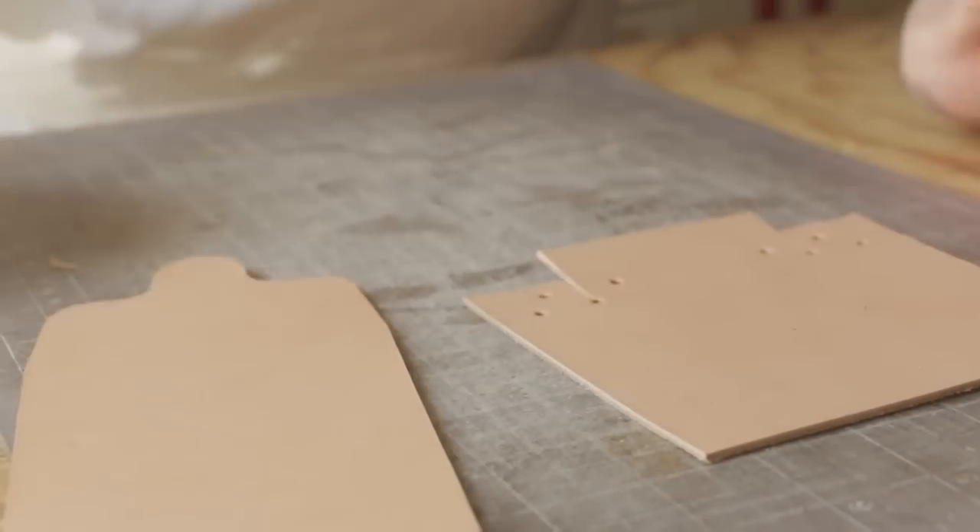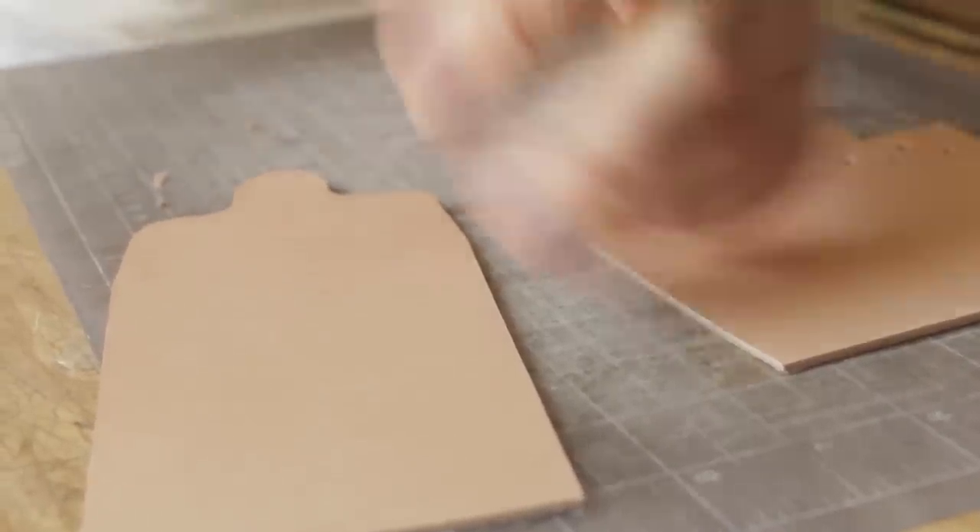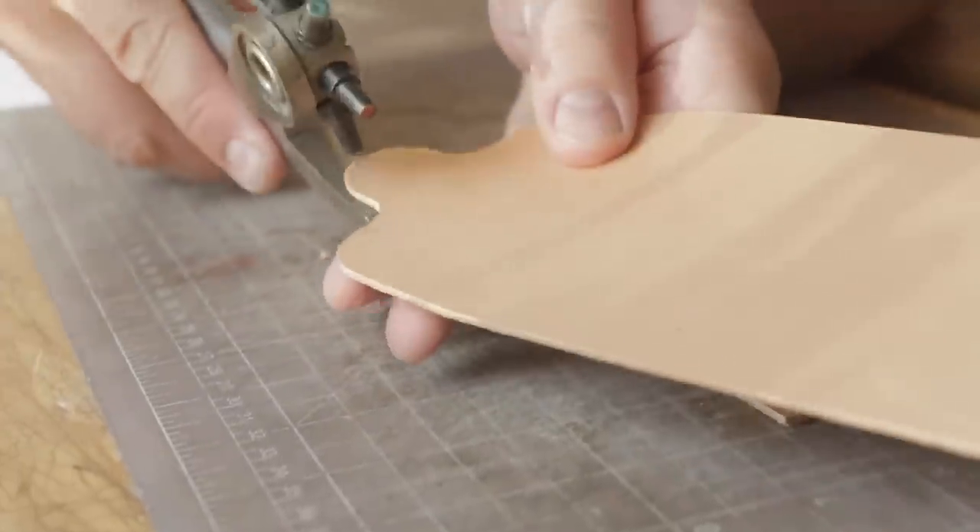So this is our finished pattern for now. I still have to punch out the hole for our snap button.